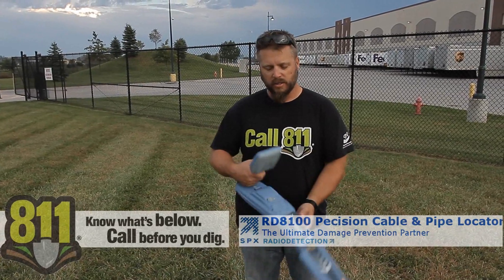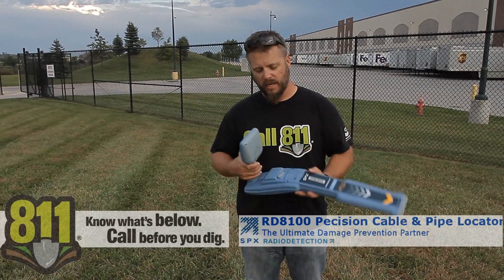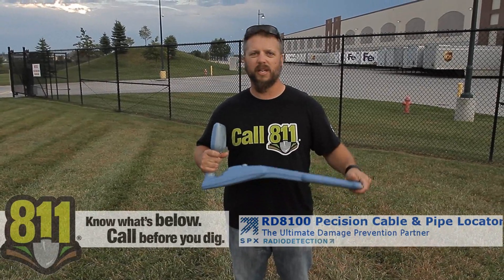That's the 8100 series. If you want a live demo, please give us a call.